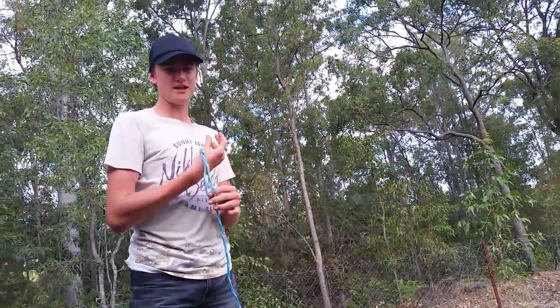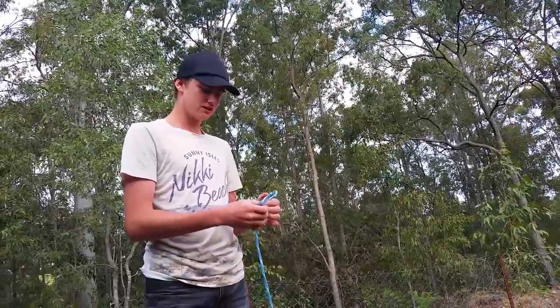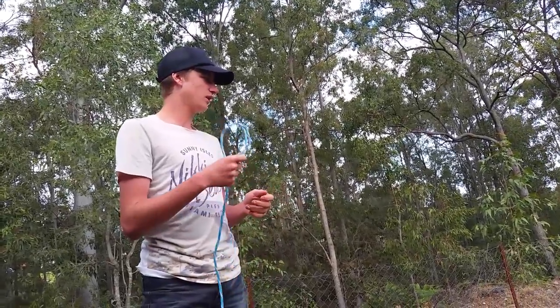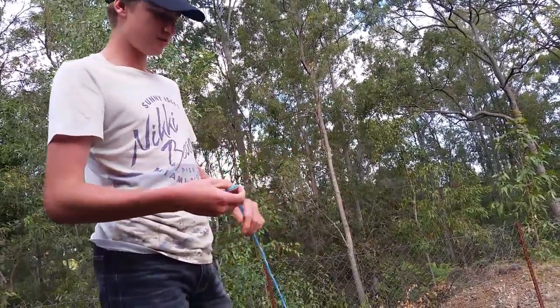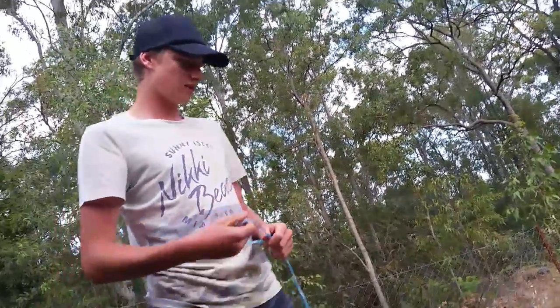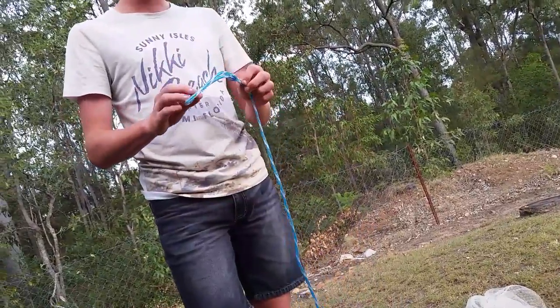What's up guys, it's Daley and Dylan's Fishing here today. We are going to show you how to cast a net. We're not at a dam, we're in our backyard, so it's going to be pretty hectic to catch some grass, but what we're going to do today is obviously teach you how to do it.